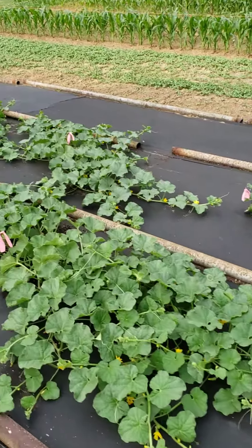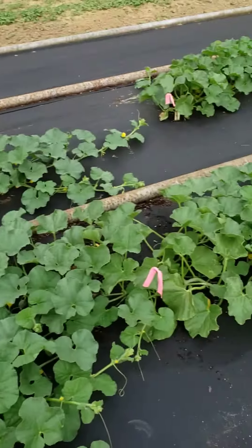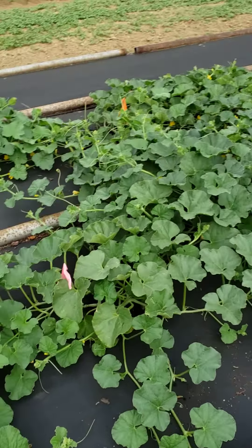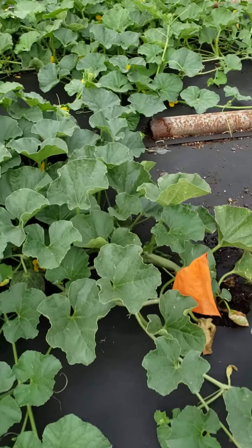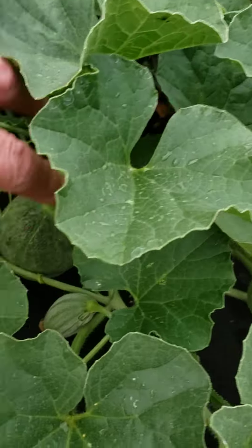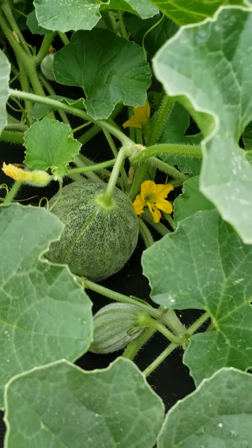And I've got a melon over here somewhere, if I can find it. I saw it while I was watering. There it is, right there. Isn't that great? I'm so excited.